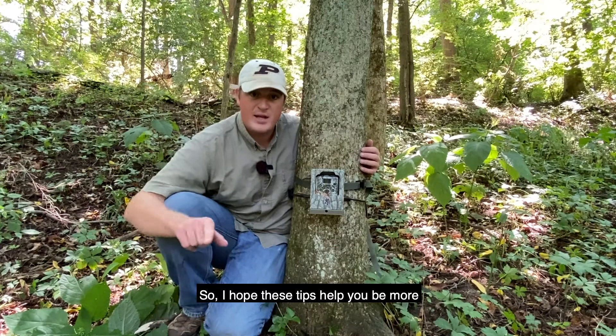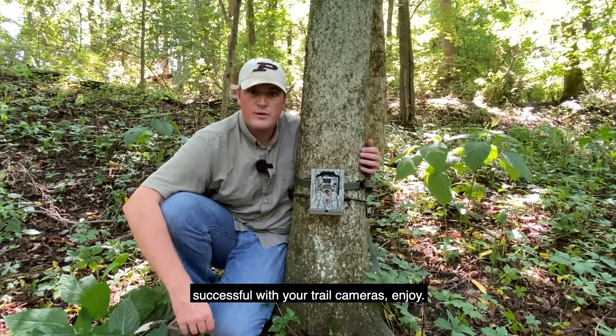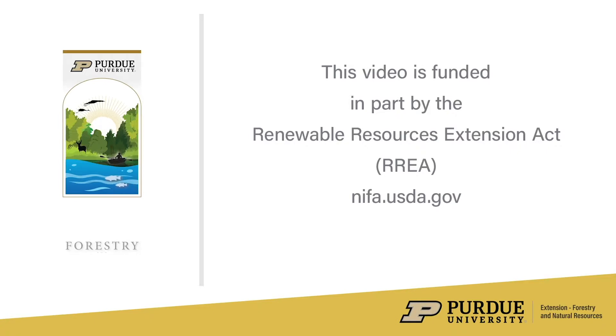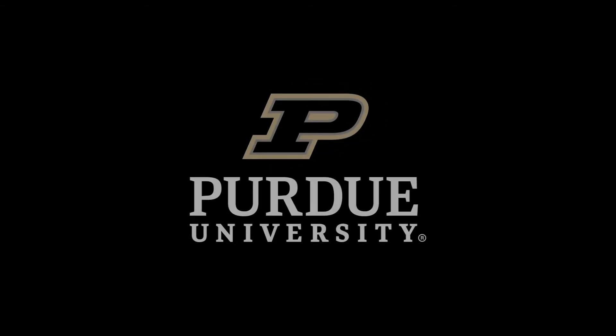I hope these tips help you be more successful with your trail cameras. Enjoy. Thank you.